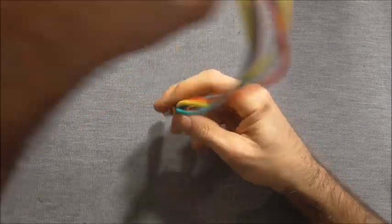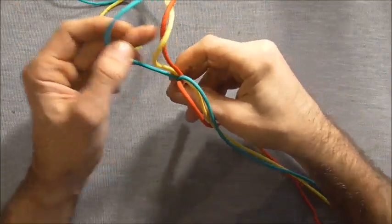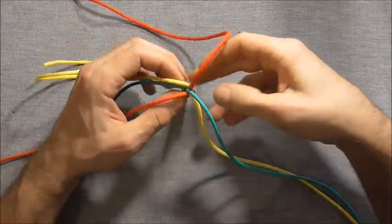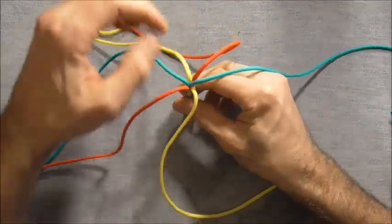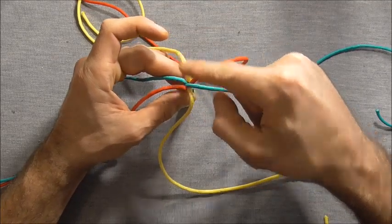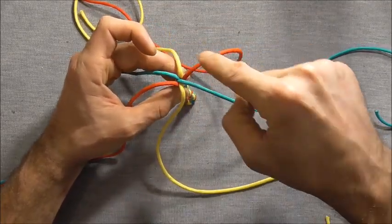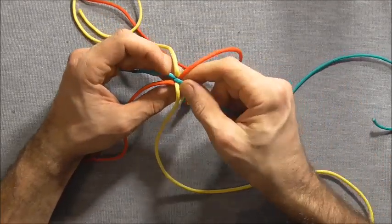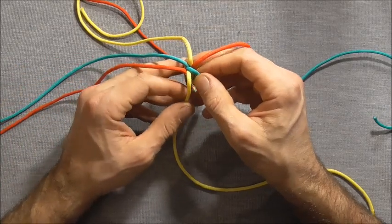Now I'm just going to rotate this vertically and spread my strands apart. If you're using three colours and you want a nice spiral down your key chain, we want to get these colours opposite each other — so yellow opposite the yellow, red opposite the red, and the blue opposite the blue. Then we can proceed with our knotting.